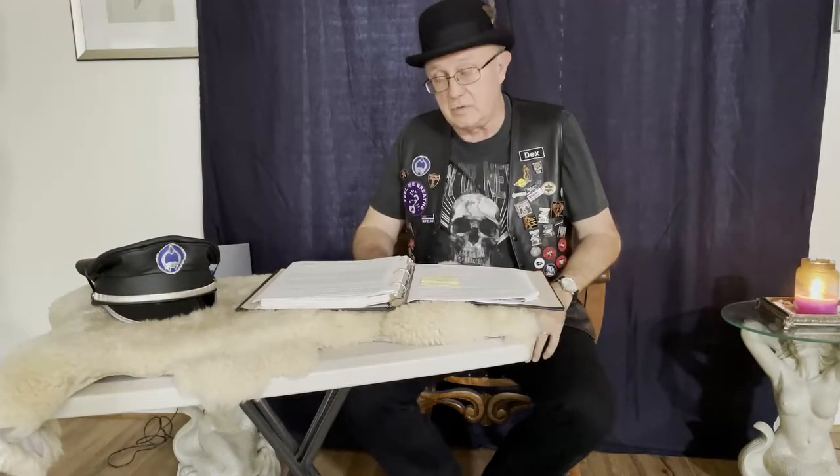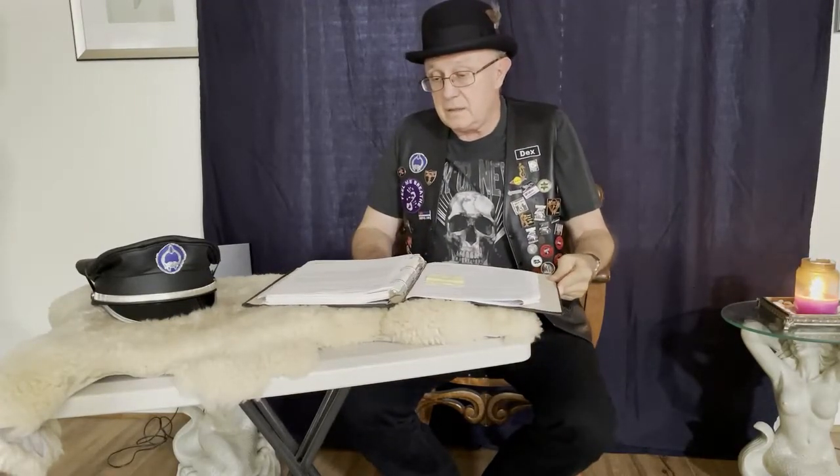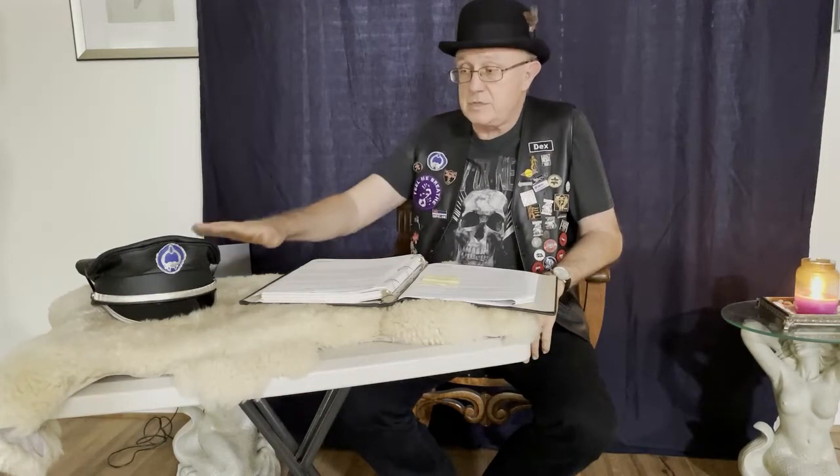Welcome to The Leather Journey. Today we're going to talk about the mirror cap, or cover. There's a wide variety of traditions and opinions on the mirror cap. So I'm going to give you my cut on it. This is one piece of leather that I personally don't think should be acquired — it should be presented or earned.